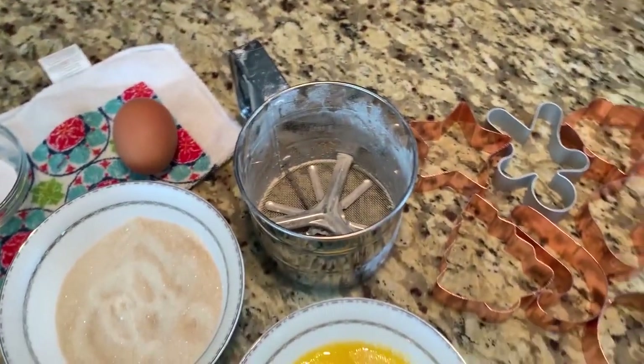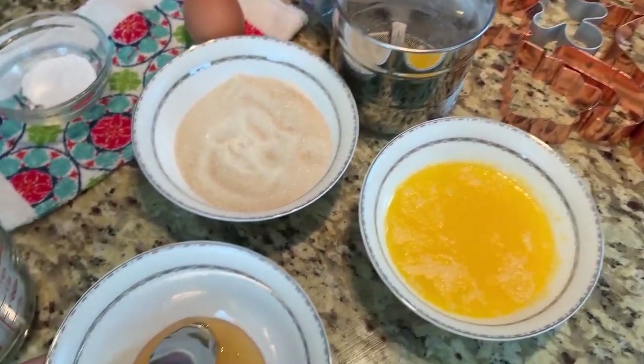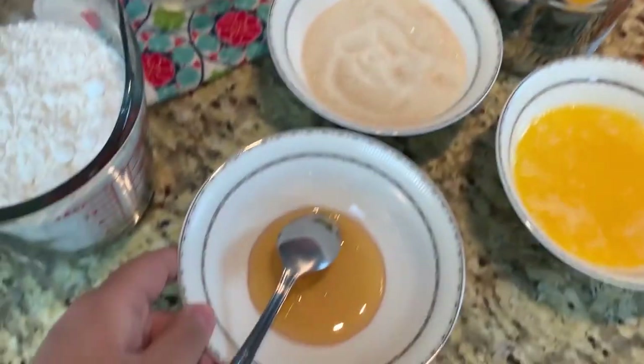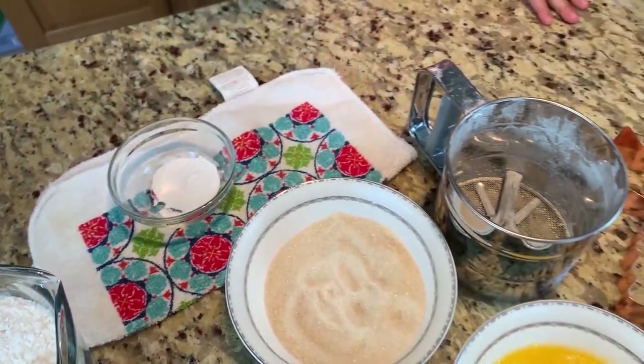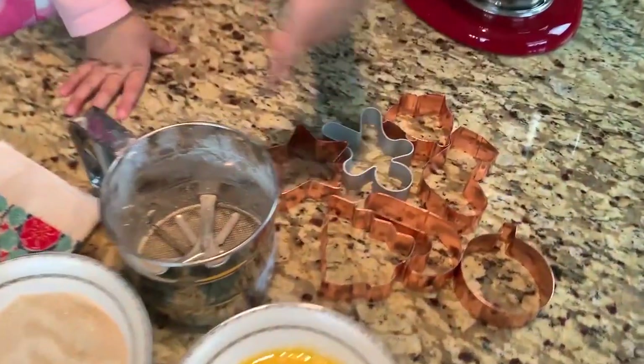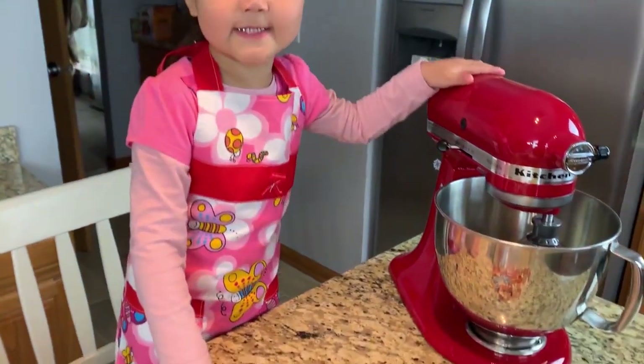Let's start, okay? Simple cookie! So we need sugar, simple ingredients, butter, honey, baking soda, one egg, and lots of cookie cutting! And also a mixer!